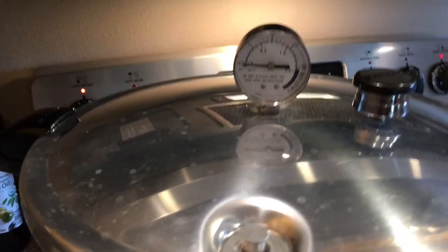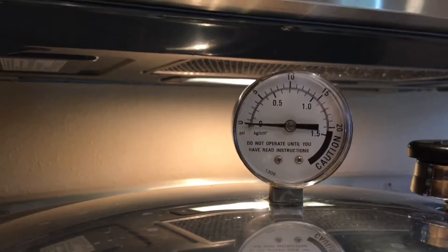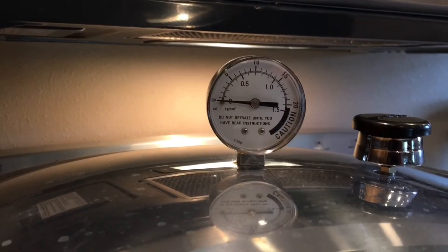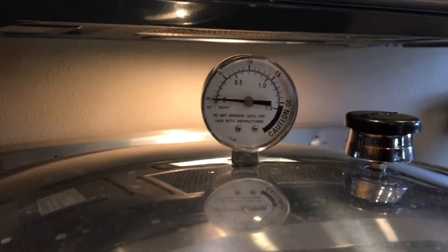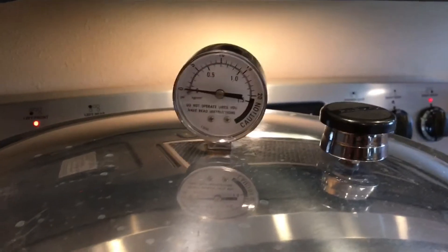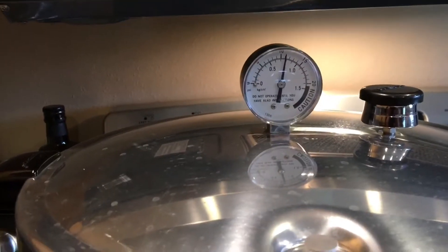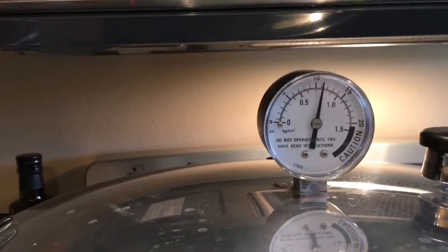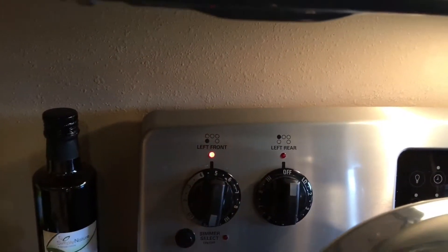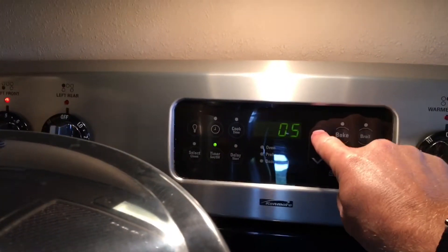Bring the temperature up to 11 pounds of pressure as recommended by the University of Minnesota Extension — I'm only at 1,100 feet elevation. I personally like to go to 12 pounds of pressure to give a little leeway; if your temperature drops below 11 pounds of pressure you have to start your time all over again. One extra pound won't make a difference on the finished product. Once I've reached 11 pounds of pressure, I'll turn the temperature down and start my timer for 75 minutes.